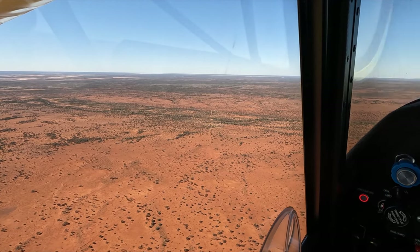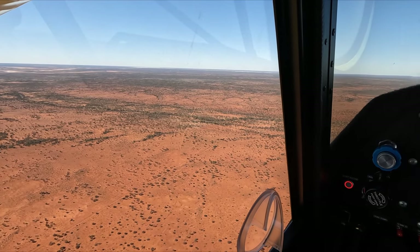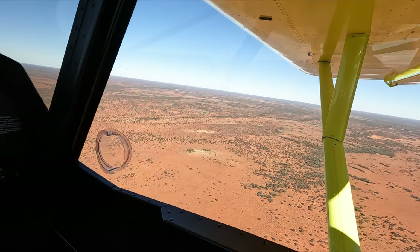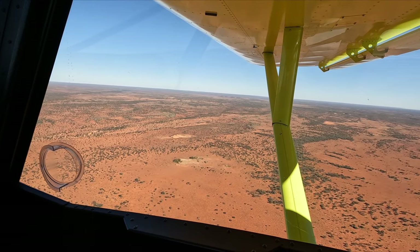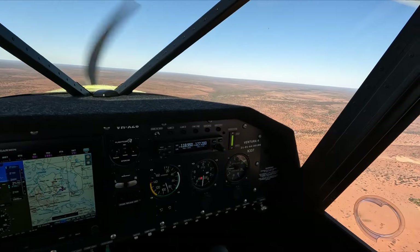We've got a nice bit of water down there — that's the swimming pool. Now, what I've been doing is actually focusing on flying, so I'm not looking for any camels. But they're not the targets back.